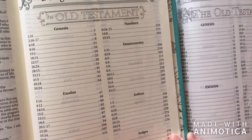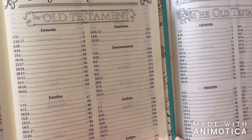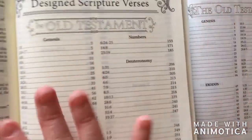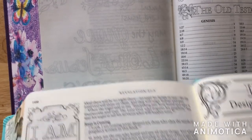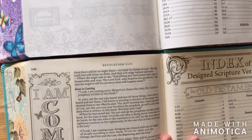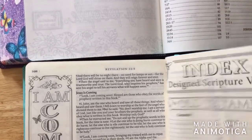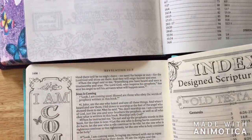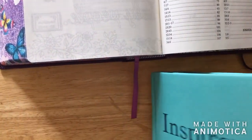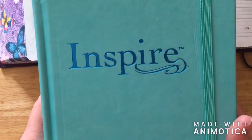I just wanted to show you really quick before I let you go the difference between the Inspire Praise Bible and the original Inspire Bible. If you notice, there's a difference in how much is designed — it looks like there's a little bit more in the Inspire Praise Bible. And putting them almost side by side, there's a difference in the color of the pages: the original is more of a creamy white or cream color, while this one is more of a white color. That is a big difference between both Bibles. Make sure you watch the other video going over the original Bible as well.